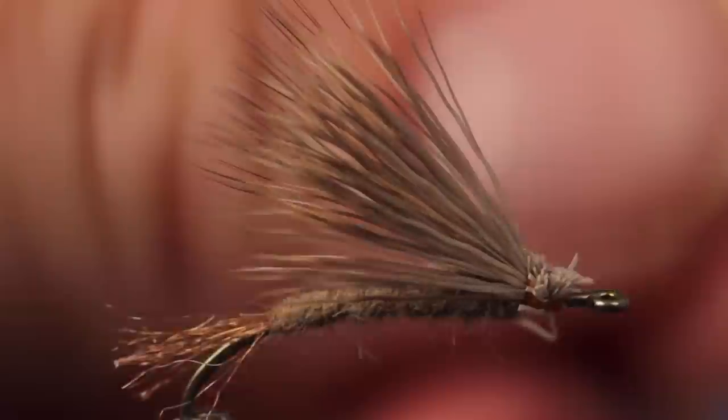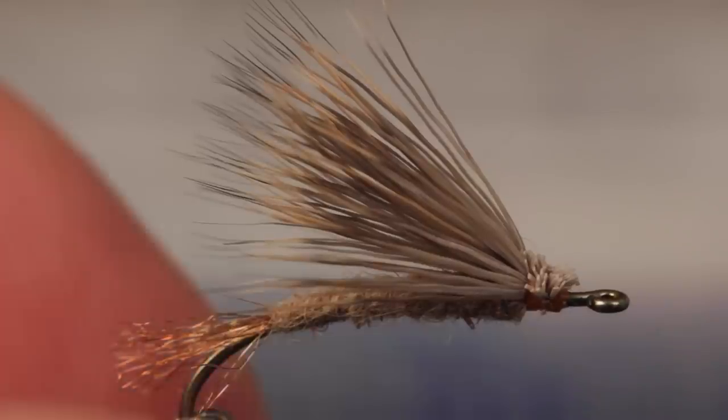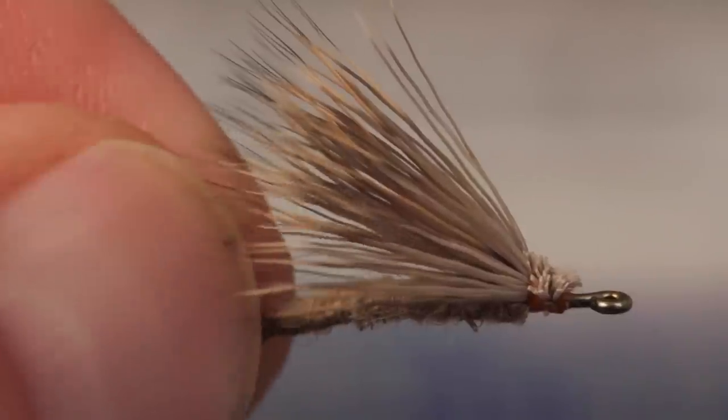Separate the butts from the wing and give your emerger a serious haircut, leaving just a small angled head on the fly.